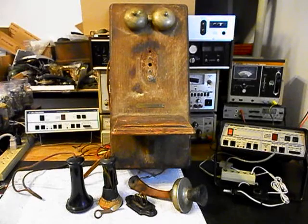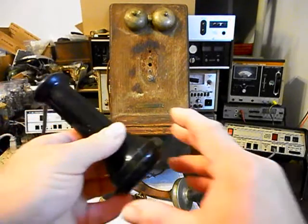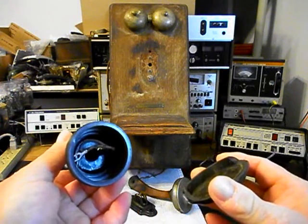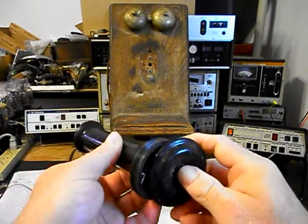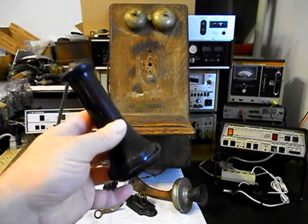We're going to upgrade the receiver and we want to show you the receiver capsules. This receiver capsule came in with the unit, but it does not have a receiver capsule in it and the cap is actually broken. So that's not going to do us a lot of good — we're going to have to get a receiver capsule and a cap for this.